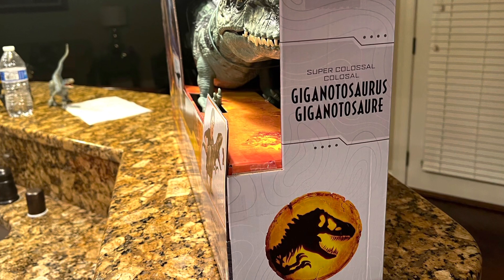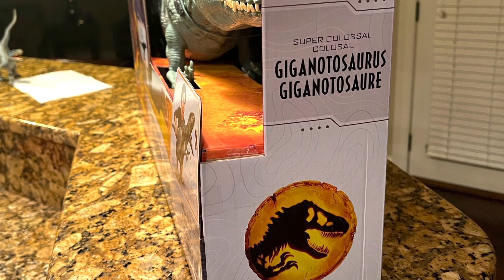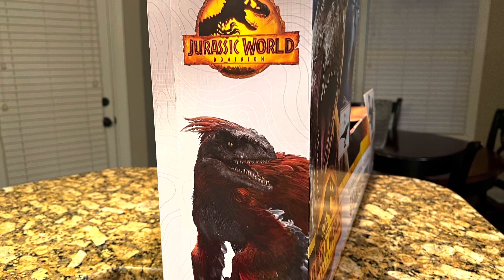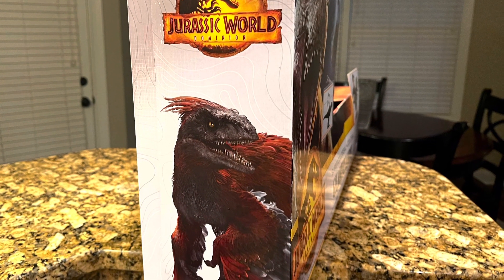The right side of the box isn't extremely special — it gives the name of the dinosaur again and shows the logo for Jurassic World Dominion. The left side of the box is a little more detailed; it has the logo again and shows a picture of the Pyroraptor, which will be showing up in the movie.